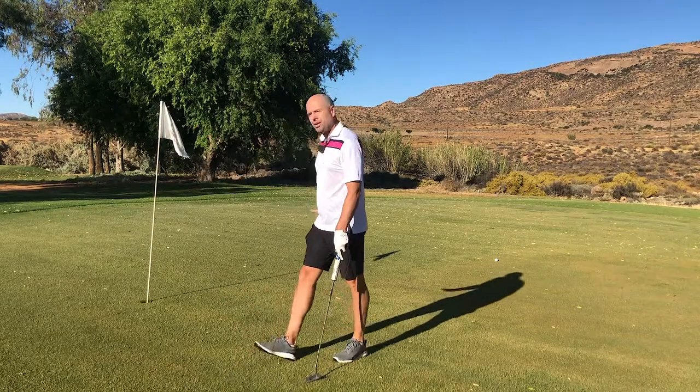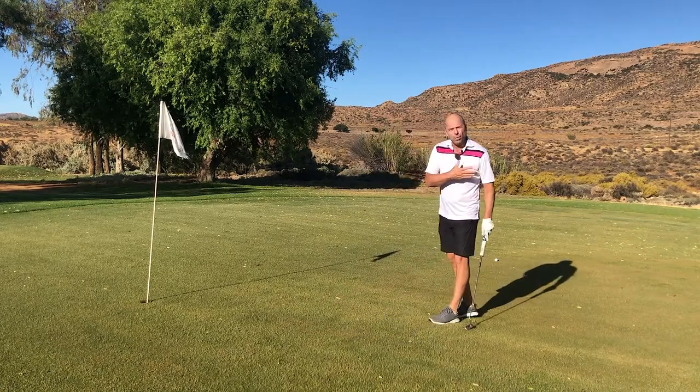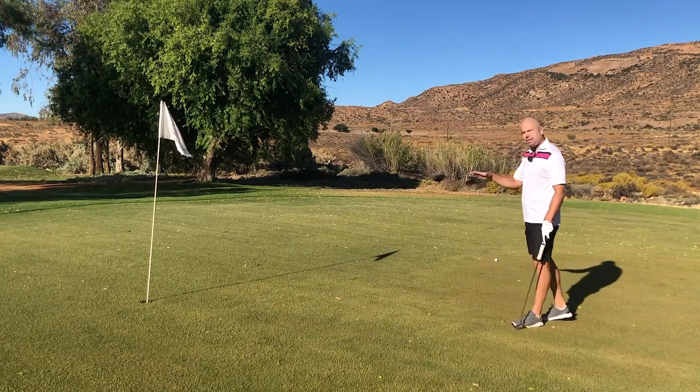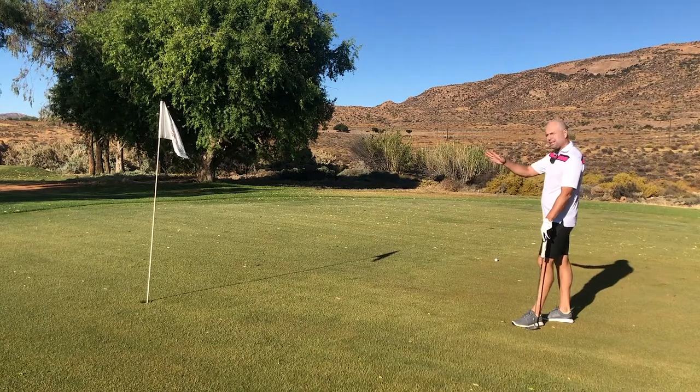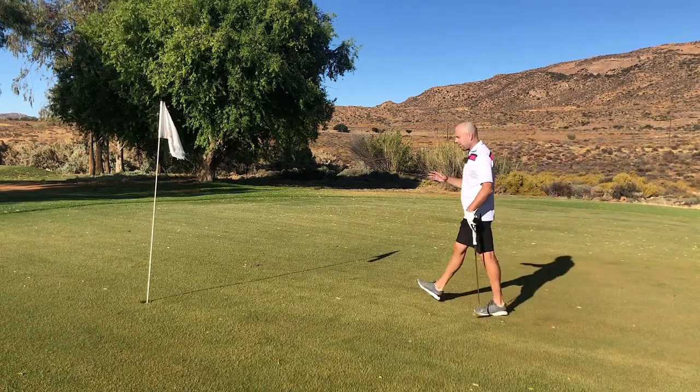Distance control is crucial if you want to make a lot of two putts. So while you're walking to the green, just have a look — is my putt uphill or is it downhill? That's all you've got to do.